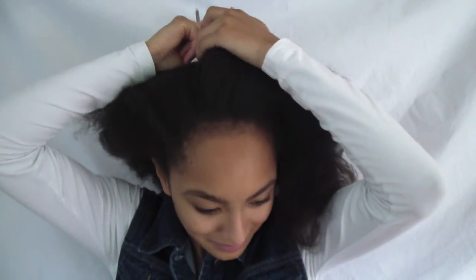You just want to part your hair any way you prefer and get one side of the hair out of your way. Before we can do anything else to the hair, we have to detangle it first.